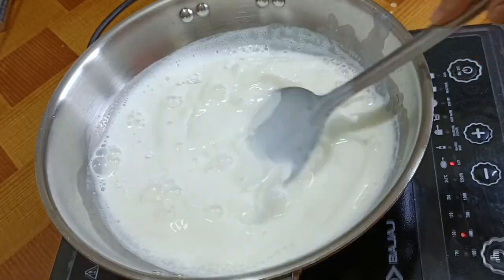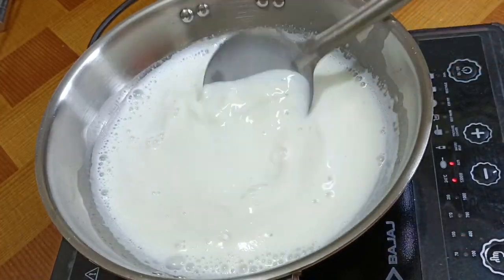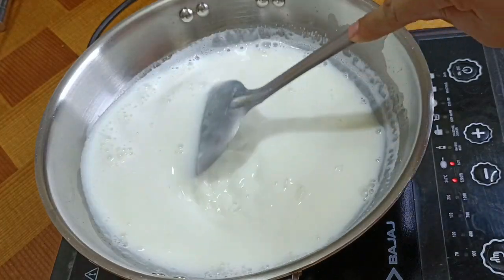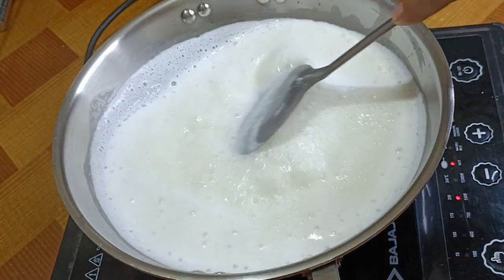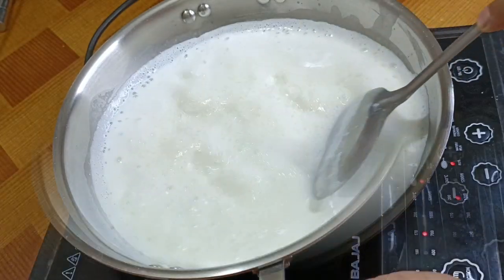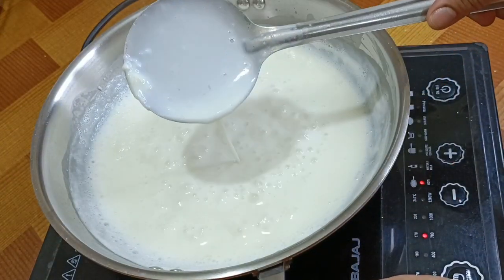You can mix it in the base and mix it well. Now we will put it on medium flame. I will cook it for 4-5 minutes on medium flame.